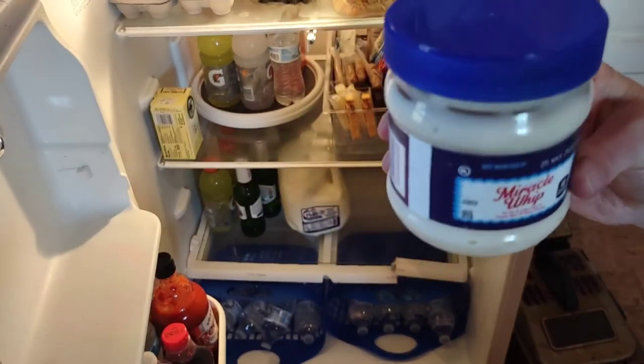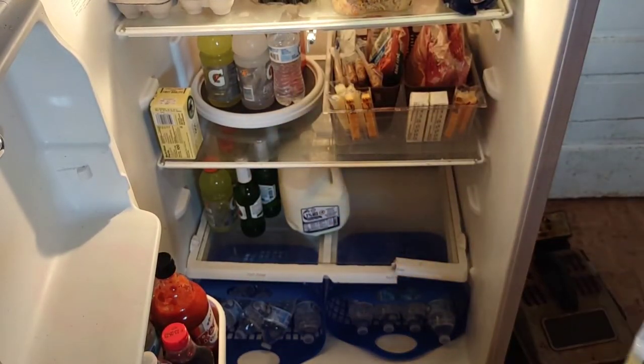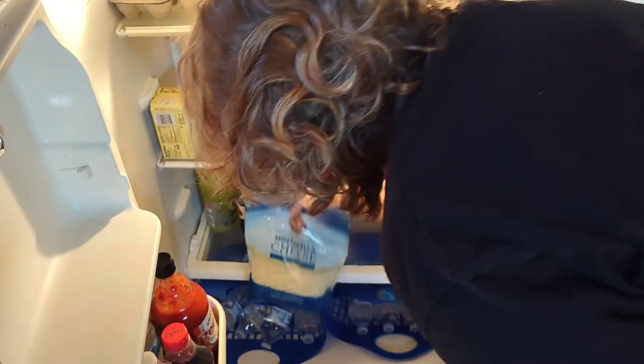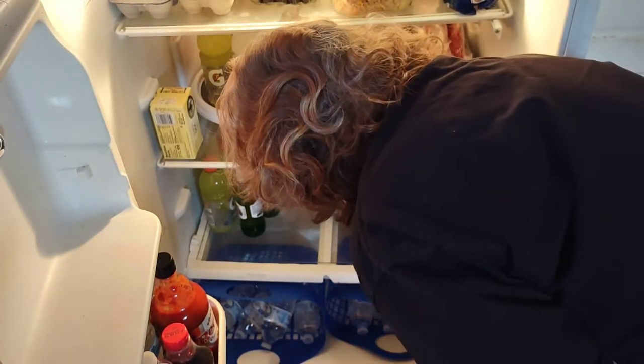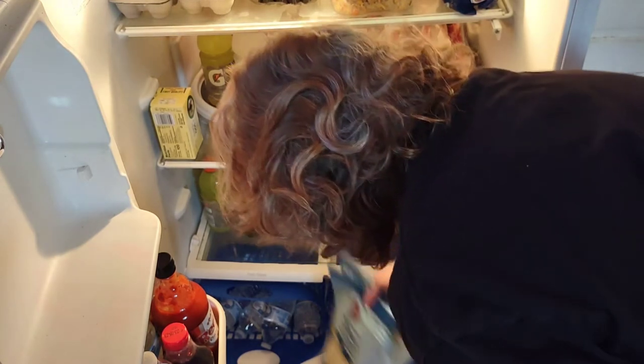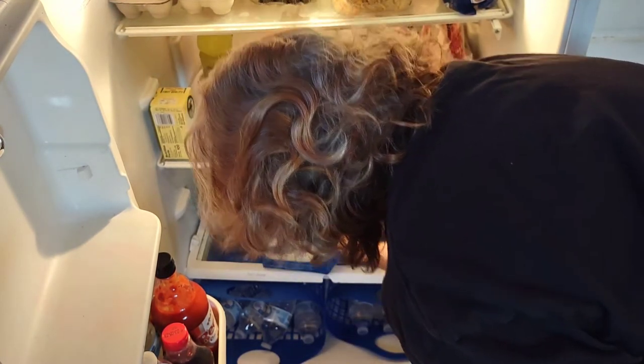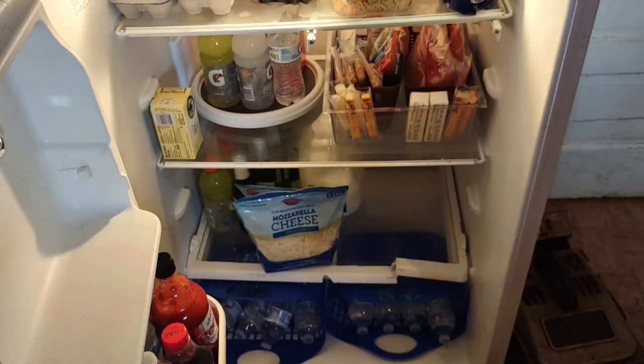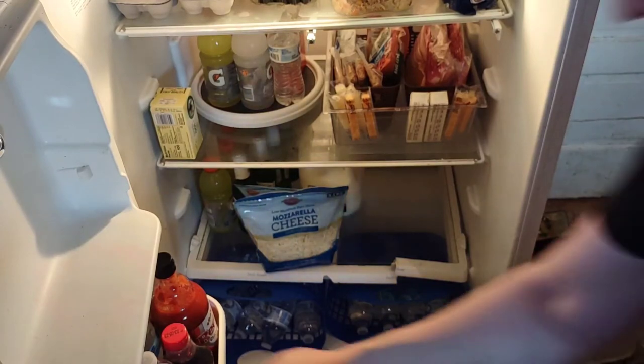This is what I use to make those dinner rolls with self-rising flour. Don't want to push it too far back. Cheese right there — they look good.